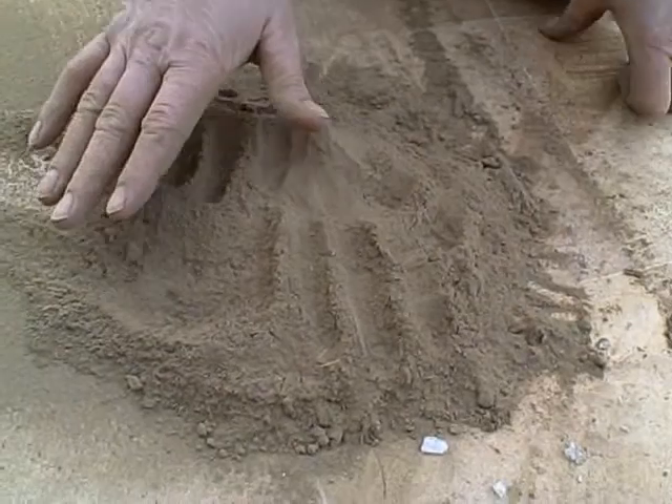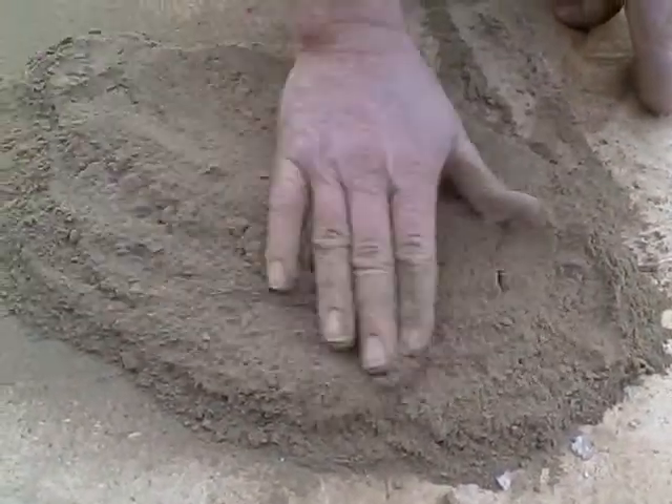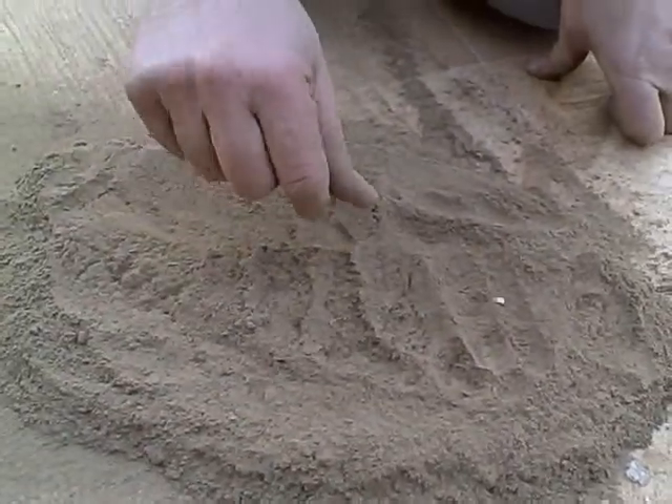The dusting process is a very important part of the process when it comes to cleaning rugs. If you can imagine putting water on that when it's still at the bottom of your rug, what would happen to it? Dusting is a very important part of the process.